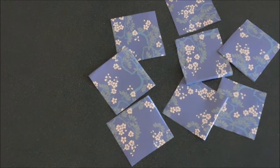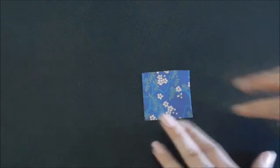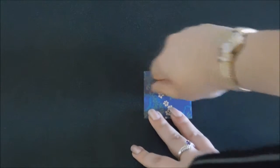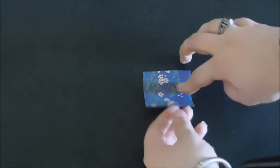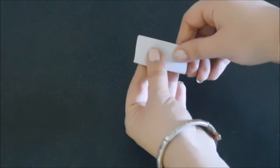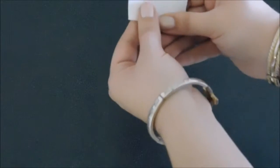You now have eight squares of five and a half centimeters by five and a half centimeters. In order to make the petals, we will begin with a water bomb base. In order to make a water bomb base, you want to start with your paper with the color side facing up. Then we will valley fold the paper in half horizontally — take up the bottom, fold it to the top, and crease it. You want to make sure that your crease is nice and sharp.